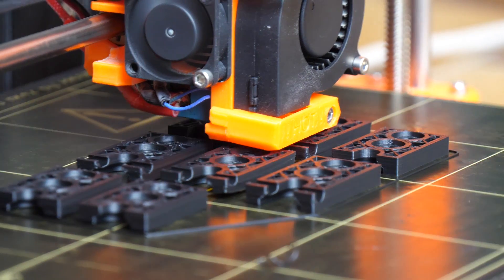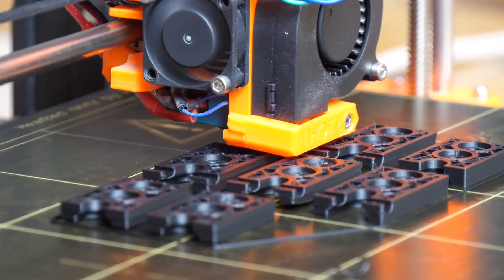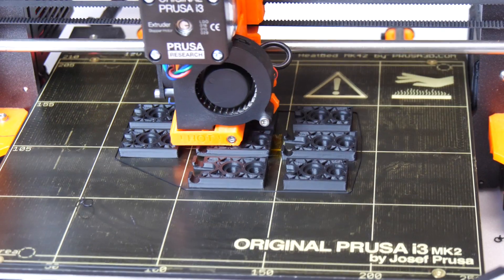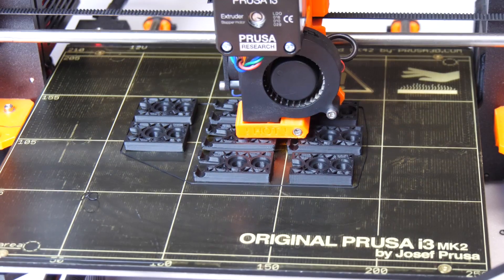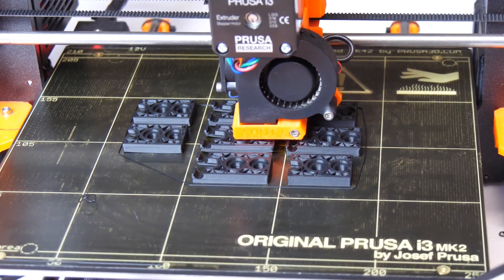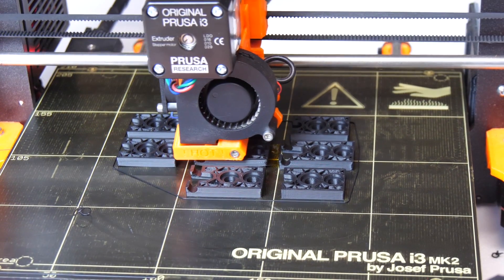Quite a while ago I printed some ABS on my Prusa which somehow jammed, and the part of the material which remained in the hot zone for quite a while presumably degenerated. It's actually quite common that filament degenerates if it is heated too long, which can happen during jams, if you print too hot, with layers that are too thin, or if you print just very slowly.